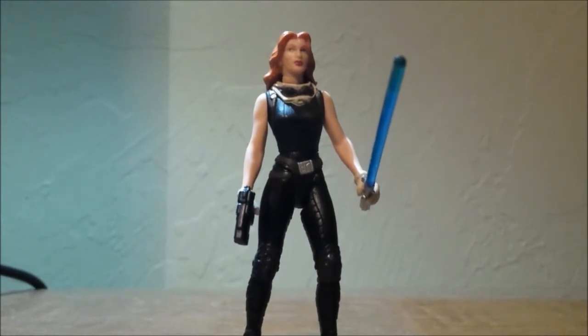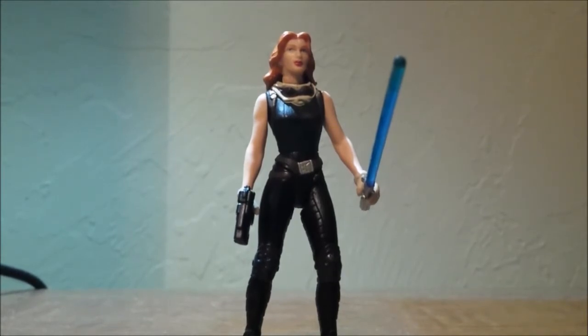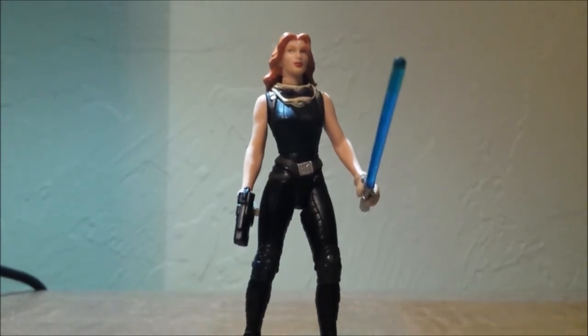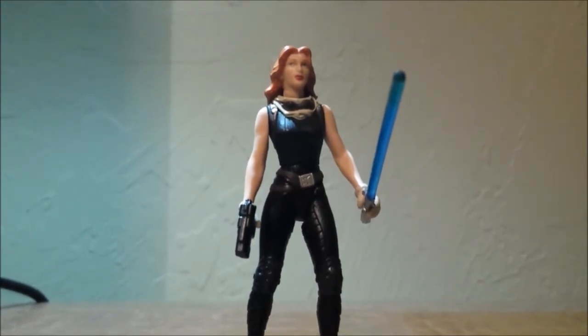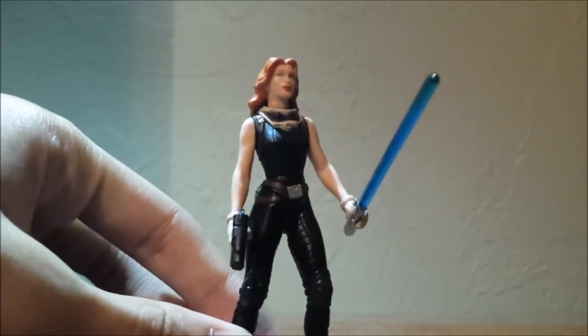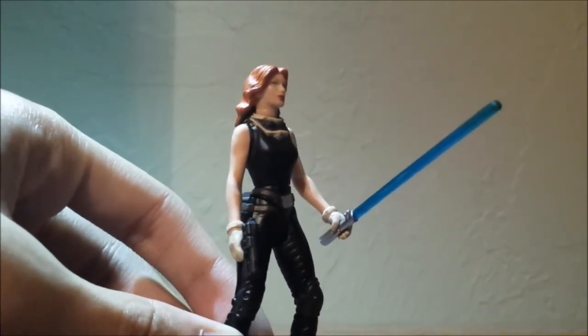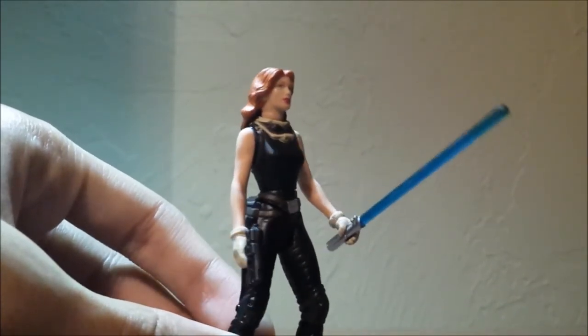Moving on to Mara Jade — she's an interesting character. I liked her about as much as Rey or any interesting Star Wars character. She's from the Expanded Universe, which is a very wide variety of books and stories. I can't go too much into it, but Mara Jade is awesome. What I also know is that she doesn't always have a blue lightsaber — I've seen her more often with a pink lightsaber, but maybe she does have a blue one too. Correct me if I'm wrong.